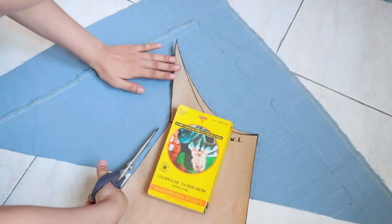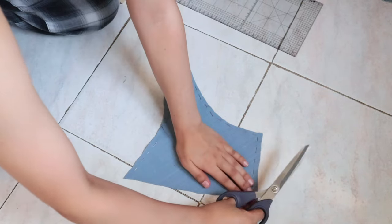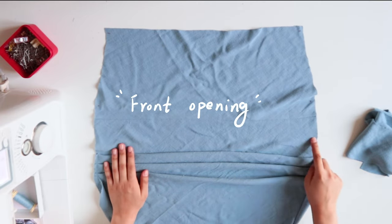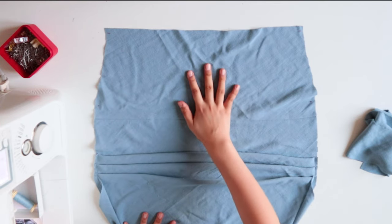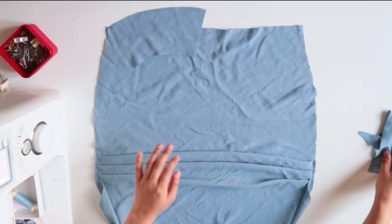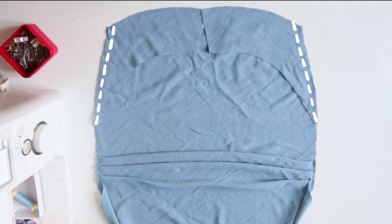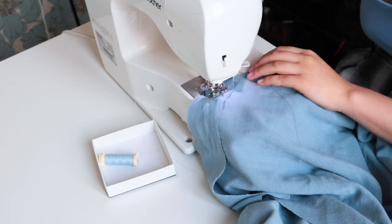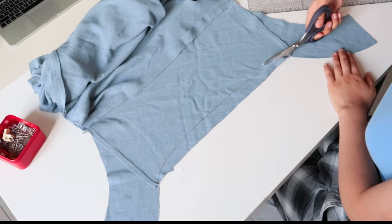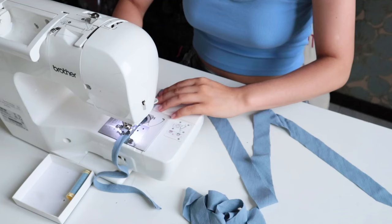Now let's cut the back facing — keep in mind it also has to be cut on the bias. I trim the bottom edge to a smooth rounded curve, then it's ready to be attached. I put the dress together showing the front opening, the skirt underneath, and the front facing, and attach the back facings. I then stitch the sides. Since the joints between the front and back facings aren't quite rounded, I trim the front facing to ensure a smooth curved bottom edge.